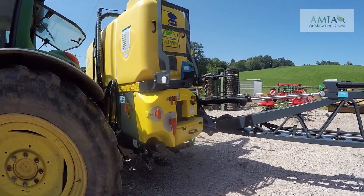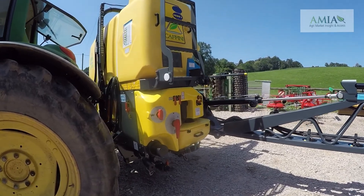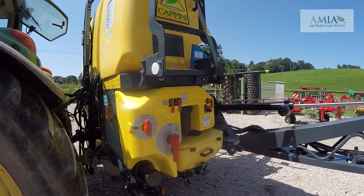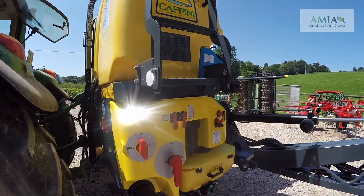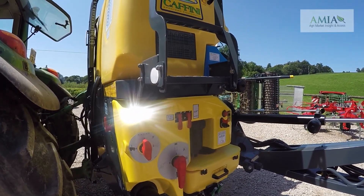Hello and welcome to AgriMarket Insight and Access walk-around video of the Kofini Pro Farmer 045 sprayer. This is a 1800 litre model — it also comes in 1200 and 1500 litre tank sizes.